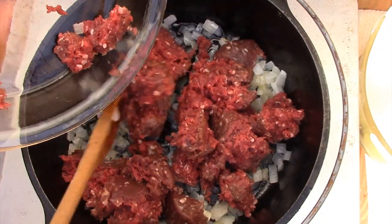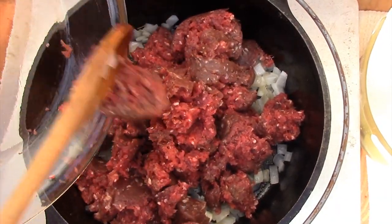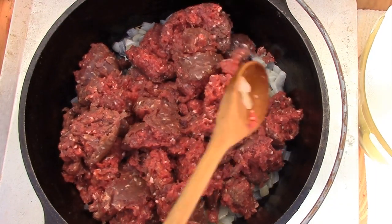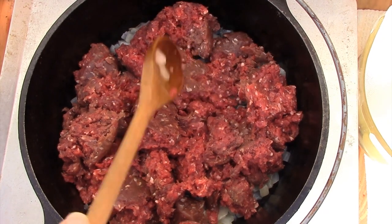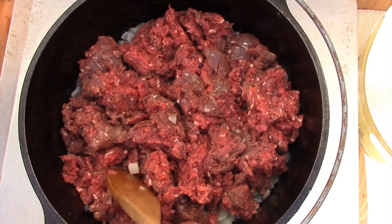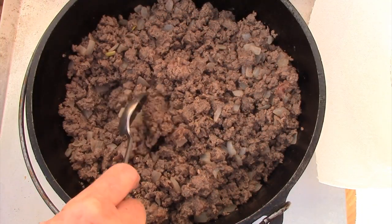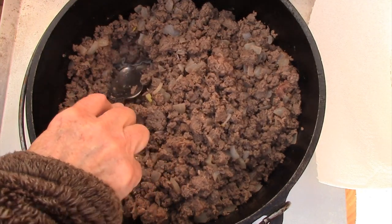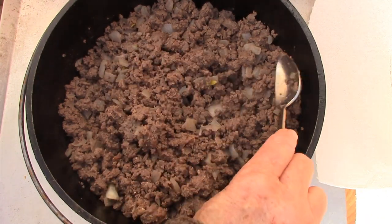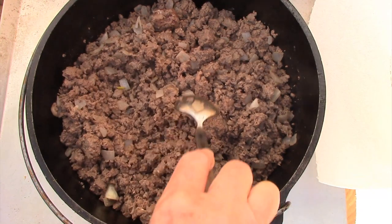I want to cook it until it's no longer pink. And this meat — venison, or deer meat — is such a deep red. So break it up as you cook it, cooking it until it is no longer pink. Once your burger has been cooked, you can use a spoon to remove any of the fat that may have accumulated. Because venison is such a lean type of burger, there really isn't much for me to have to remove here.